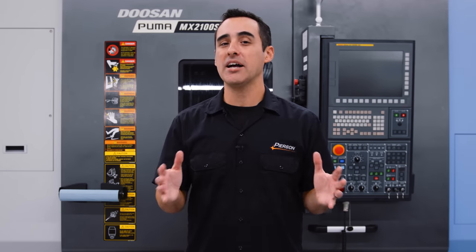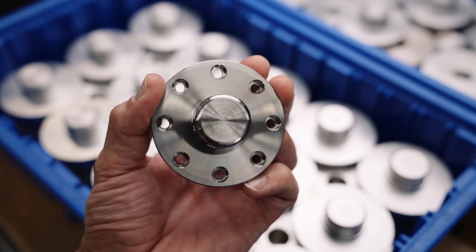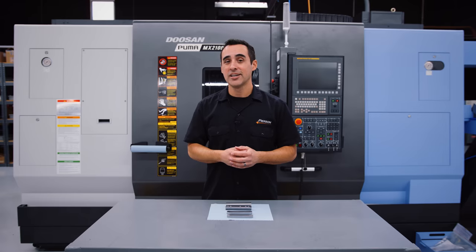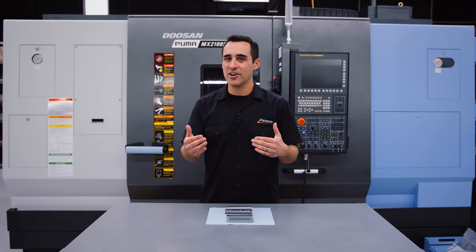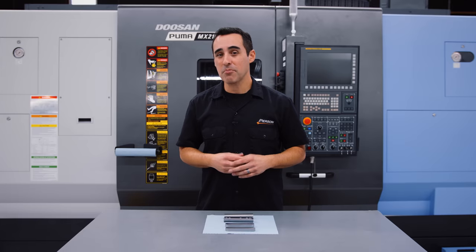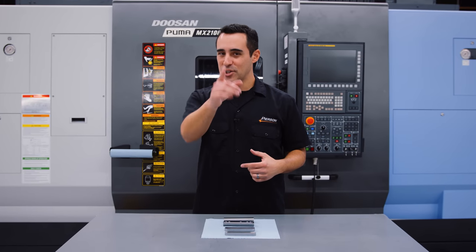Not just turning, but prismatic parts — square parts that you would never suspect came off a lathe, but essentially they did. If you're getting value from this type of machining content, consider subscribing, share it with someone who might like it, and until next time, go innovate your production.